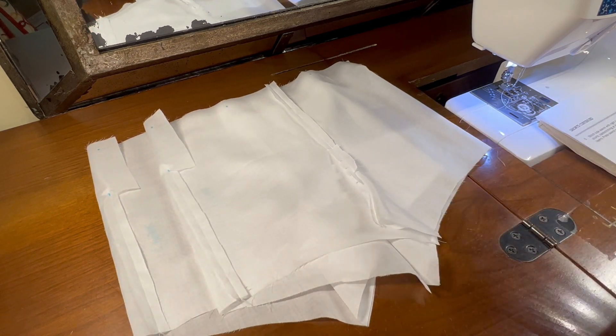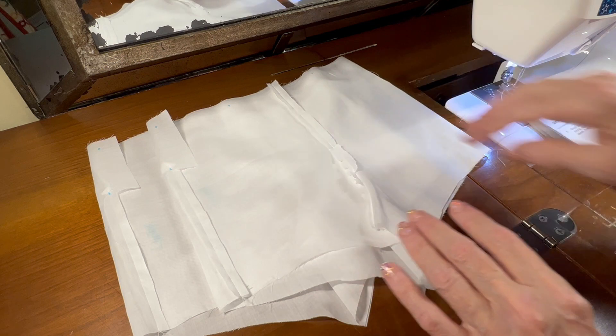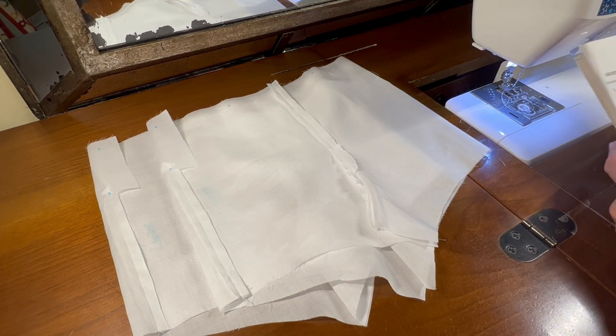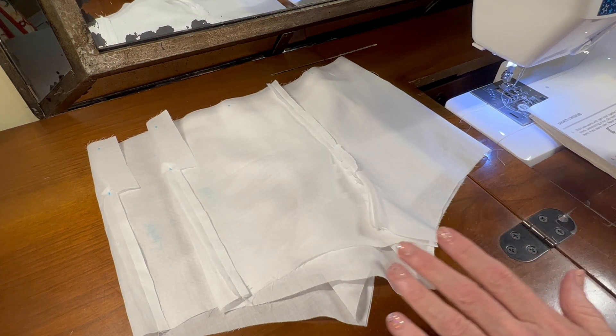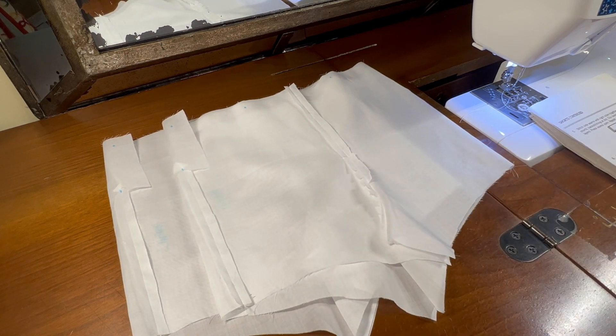This is as far as I'm going to go in this video because I don't want to do too many steps at one time - it does get a little bit complicated, and I want to make sure I explain each step very carefully. But sewing the side seams was what I was doing today.